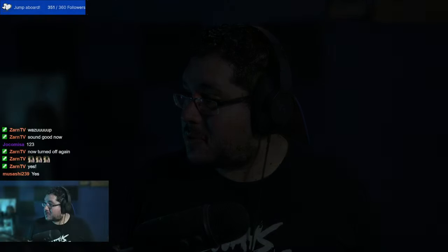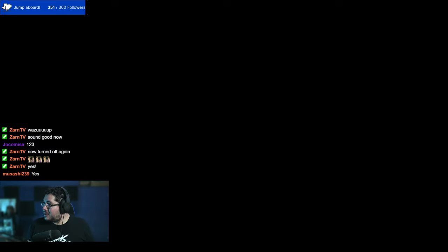School just started here in Mexico a couple of weeks ago, so I'm back teaching at universities. We have our YouTube channel, premium courses, and a lot of other different projects going on. Today we're going to be doing a fan art, so let me go into full screen mode.